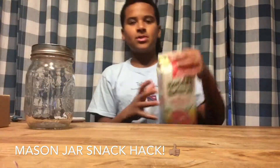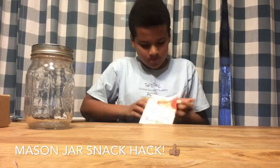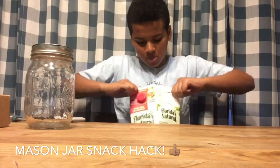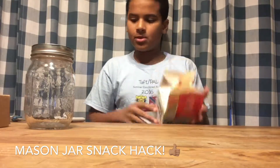So what you're gonna need to do is open up your carton. You're just gonna open it up and you're gonna want to cut a big rectangle so you have enough room to work with.